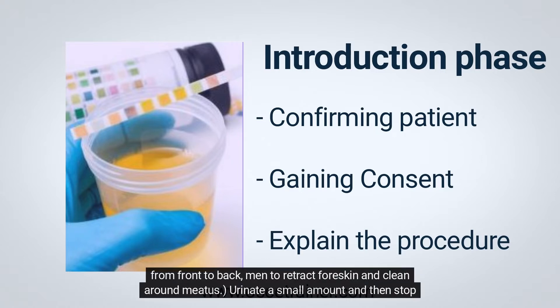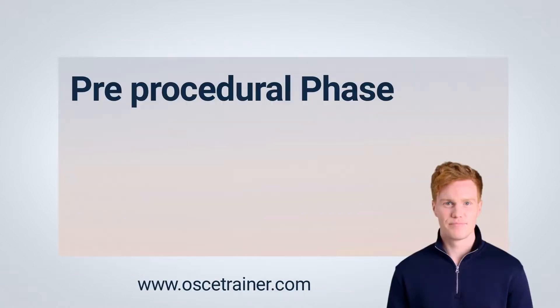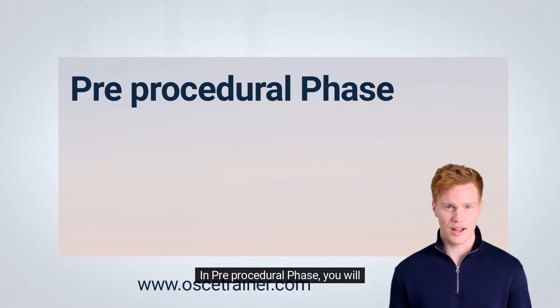For women: part the labia and clean the meatus with soap and water from front to back. For men: retract the foreskin and clean around the meatus. Urinate a small amount and then stop the flow of urine. Hold the specimen pot a few centimeters away from the urethra and urinate until the cup is approximately half full.